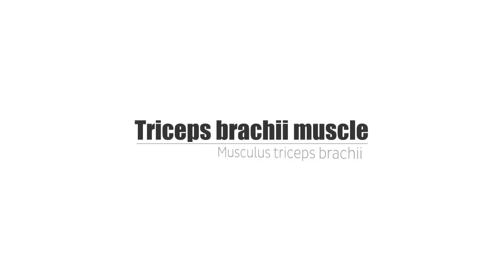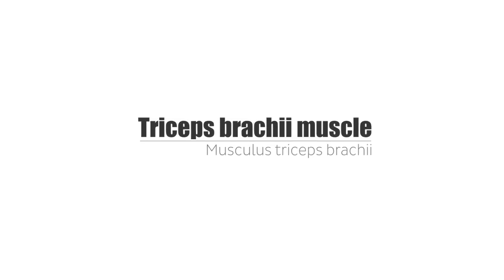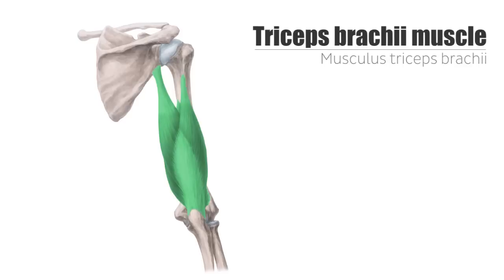Hey everyone, this is Matt from KenHub and welcome to this quick video tutorial. Today, I am going to talk with you about the triceps brachii muscle, specifically its origin, insertion and innervation.